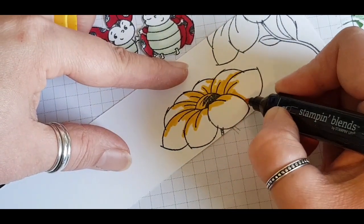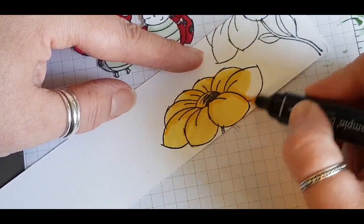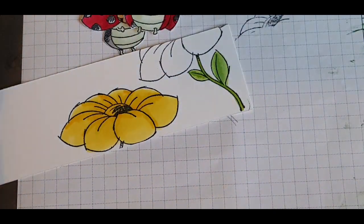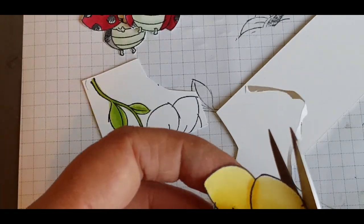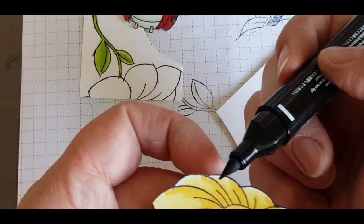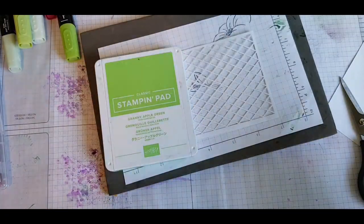My choice of colour for the flower is Daffodil Delight — it does look darker on screen but it is Daffodil Delight. I wanted this card to be very bright and cheery so I'm using Granny Apple Green for the stem. When I went to cut this out I did cut fairly close to the flower, so to disguise my cut marks I'm just using my black blend and running that along the edge to disguise any white marks.